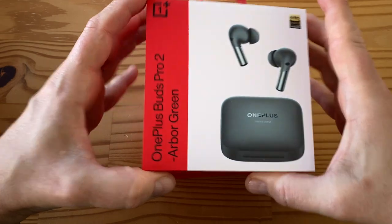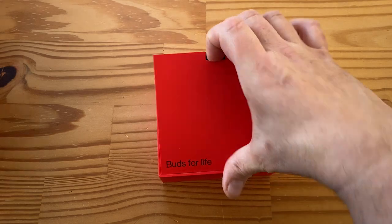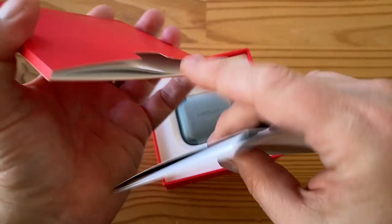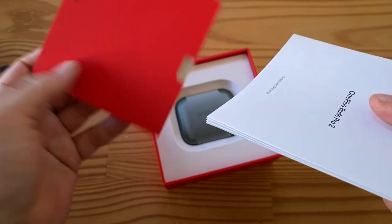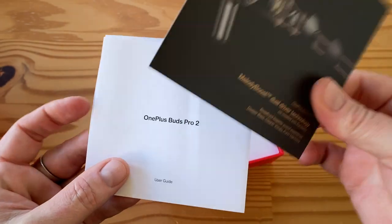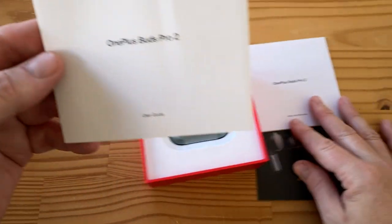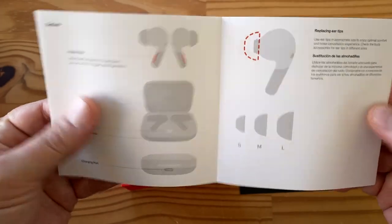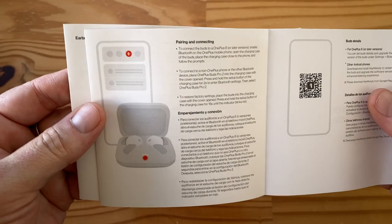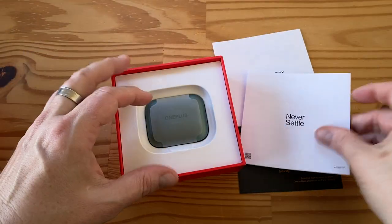I also have these earbuds — let's check them out. These are the OnePlus Buds Pro 2 in Arbor Green — same color, nice. So there's the box; we've got a little divider here with some documentation. We've got a card about Melody Booster dual-driver technology, then safety and warranty info, and a OnePlus Buds Pro 2 user guide with a gray-shaded illustration showing the three ear-tip sizes and setup instructions.